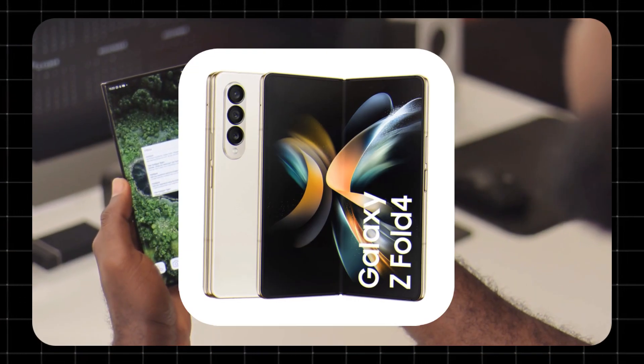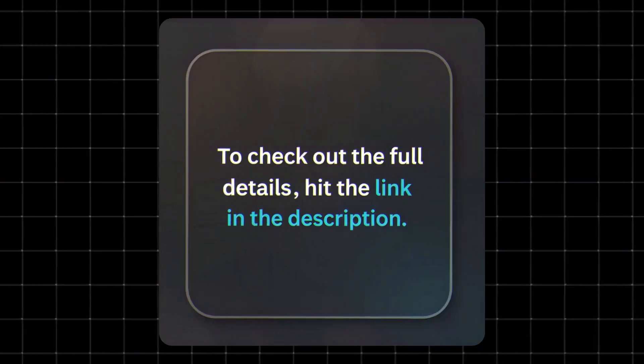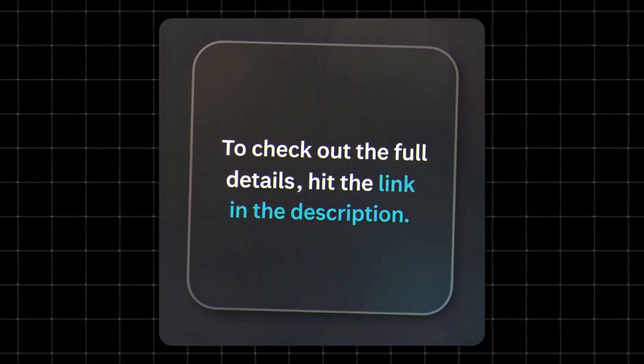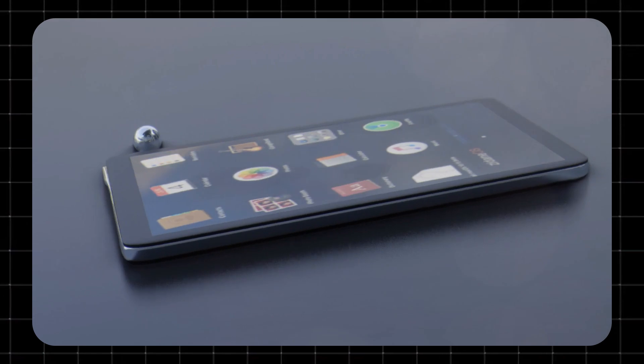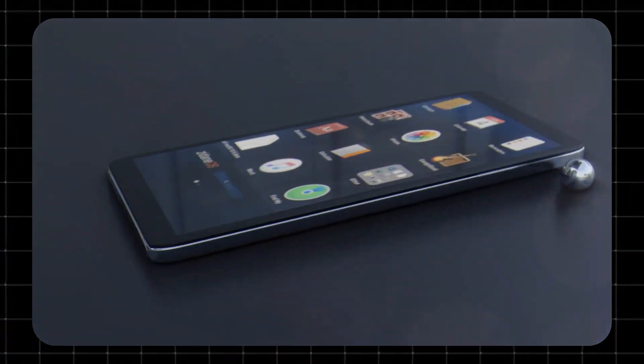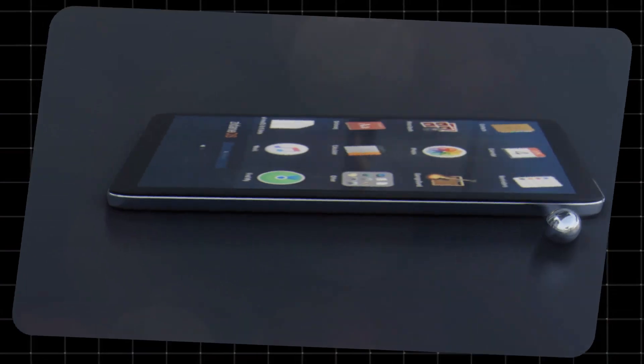ARZone comes pre-installed on most newer Samsung Galaxy devices, such as the Galaxy S20 series and Galaxy Z Flip. Simply open the app from your Apps menu and explore the available features. To check more details, check out our full post — link in the description. ARZone is a powerful and fun addition to your Samsung phone. Whether you're being creative or just exploring AR for the first time, it's definitely worth checking out.